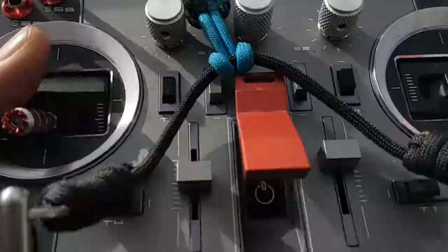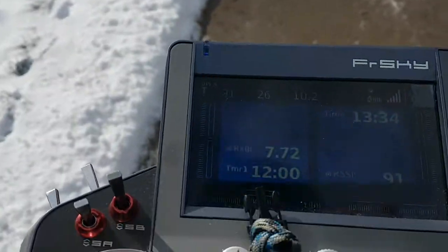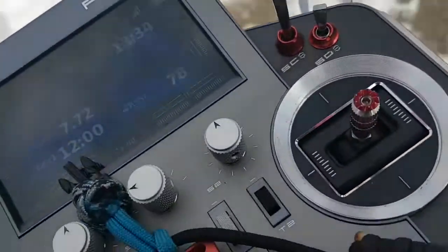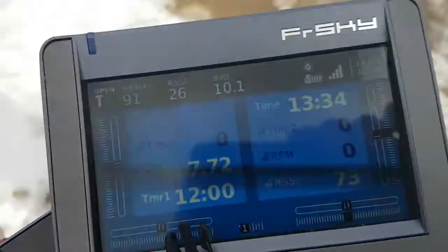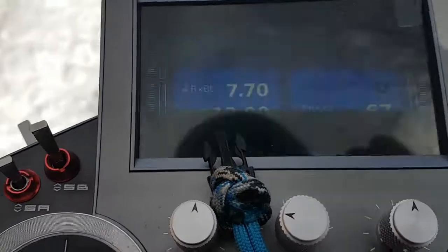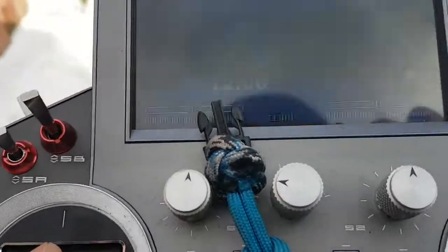So I'm going to take it off range check mode and walk to 100 meters. RSSI is 91 — we went from 57 to 91 just by turning off range check mode. Walking away with the antenna pointed in the opposite direction, it's still 62 RSSI.